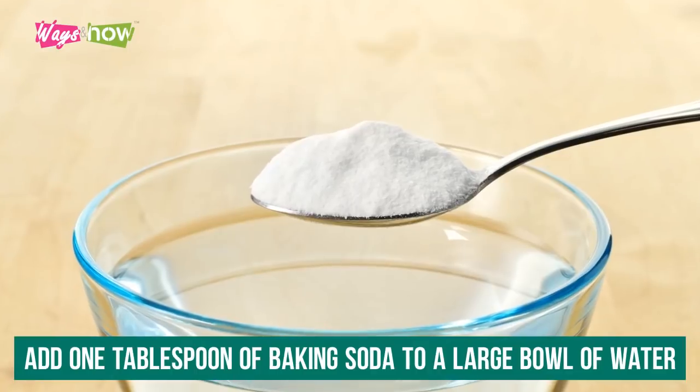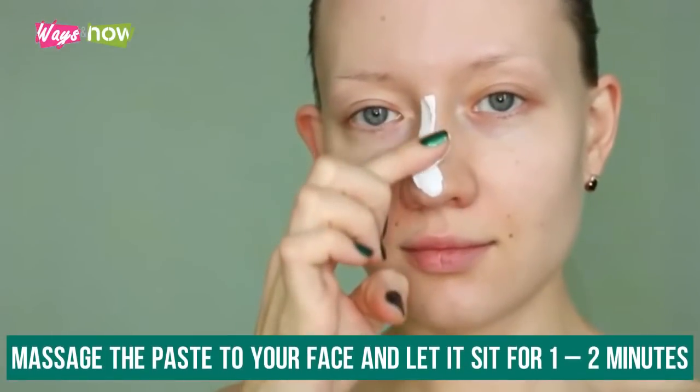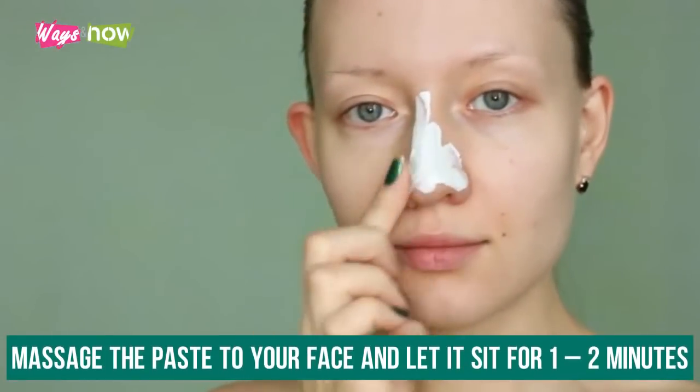To use baking soda for skin rashes without any added substances, complete the following steps: add one tablespoon of baking soda to a large bowl of water, stir it well so that it forms a paste, massage the paste onto your face, and let it sit for one to two minutes.